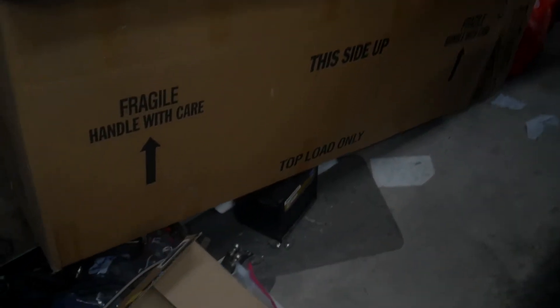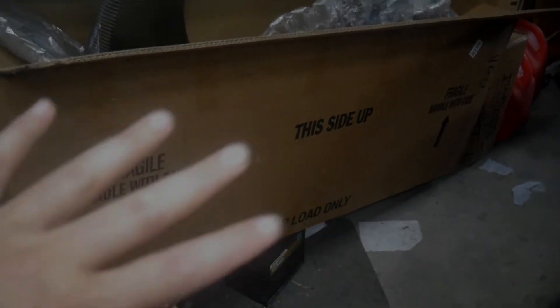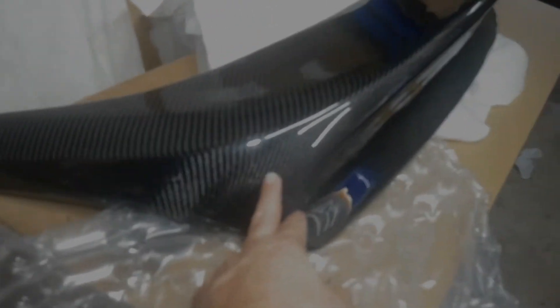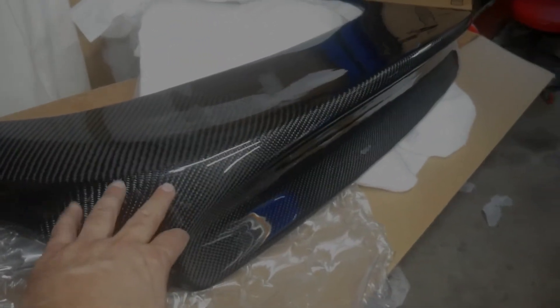I'll show you the spoiler first, then the back of the car and go over what I have to do. I got this from Carbon Creations — this is what came in that big box. You can see the pretty carbon fiber. It has the effect of like half a duckbill; it doesn't go quite as tall as a regular duckbill. I didn't want something super dramatic and over the top — I like subtle but nice.